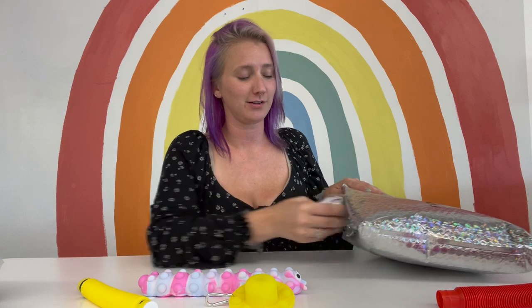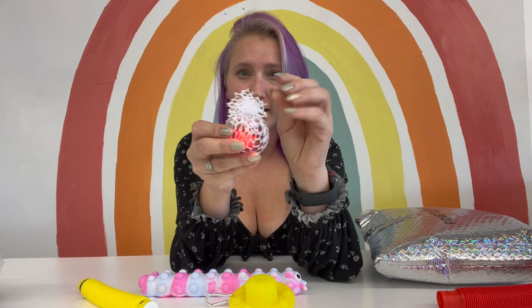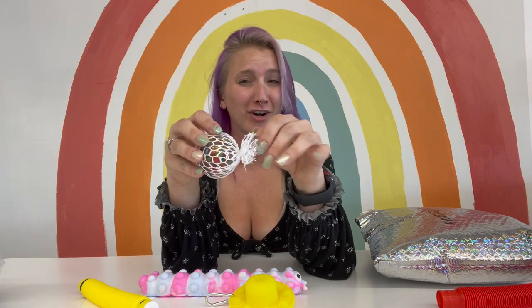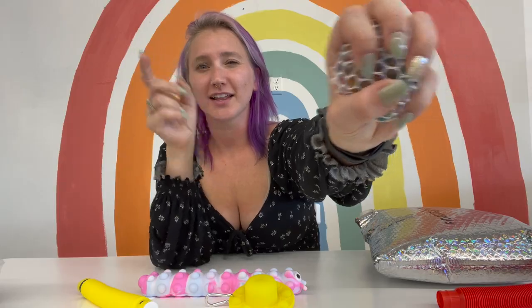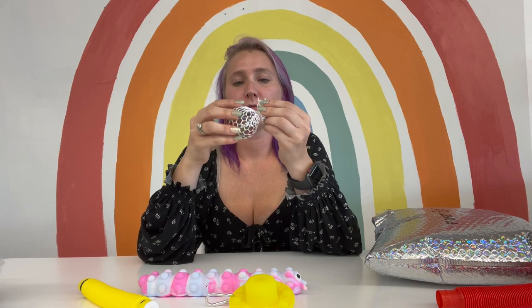This is a stress ball — an Orbeez mesh ball, and let me guess, she lights up too. This one doesn't have that little plastic piece at the end, but I actually prefer it because that can sometimes get in the way of the squish. Without that plastic piece you get a better squish, and this one is very nice. I really want to cut the mesh off. I'm not going to. I want to. I'm not going to.